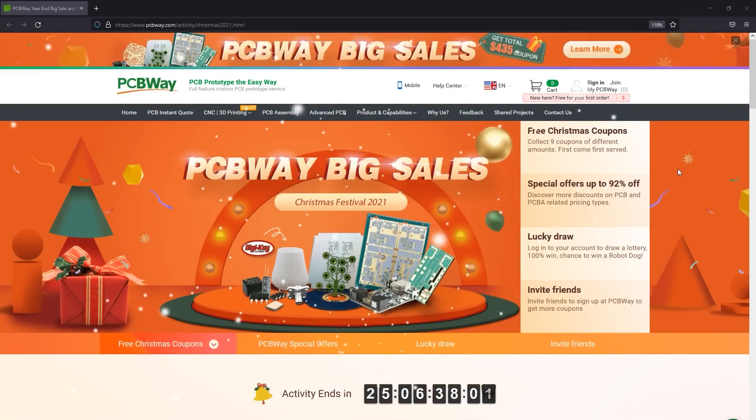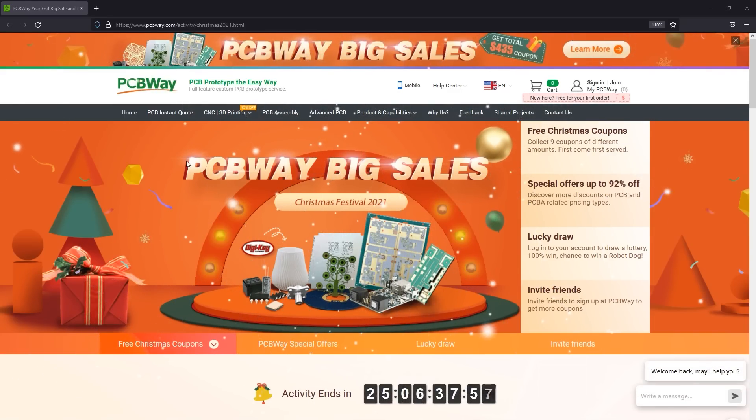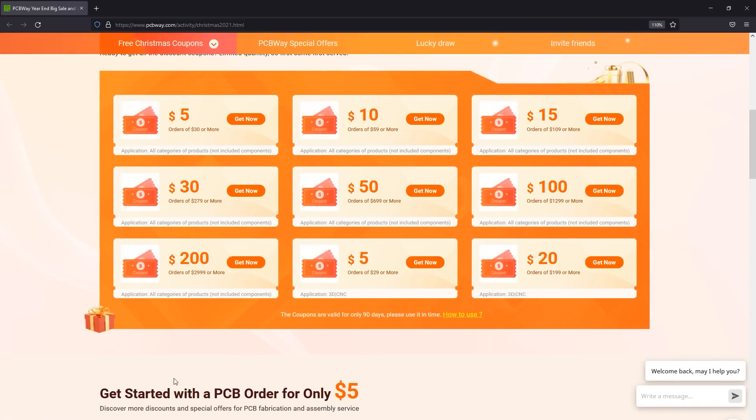This video is sponsored by PCBway.com, a professional PCB manufacturer with high quality, quick turnaround times and affordable prices. They offer a complete range of services from PCB manufacturing and PCB assembly to 3D printing, CNC and injection molding. Right now they are running a promotion with discounts on all of their products and free discount coupons — the link is in the description below.